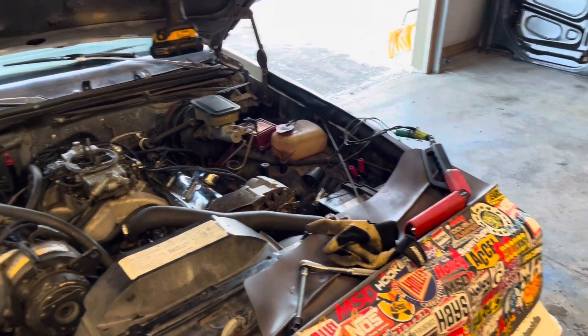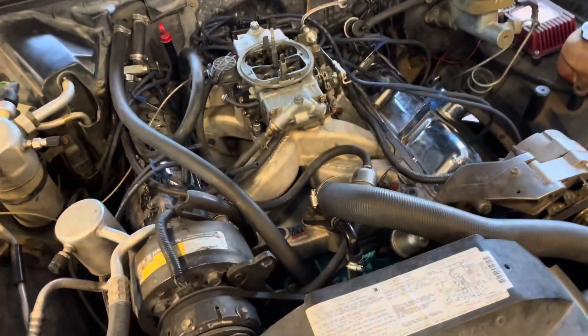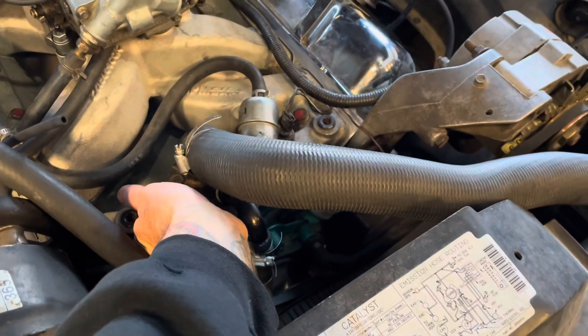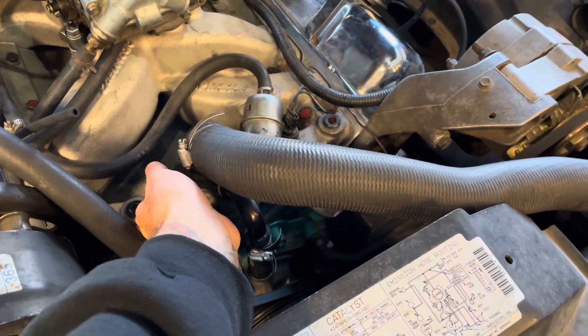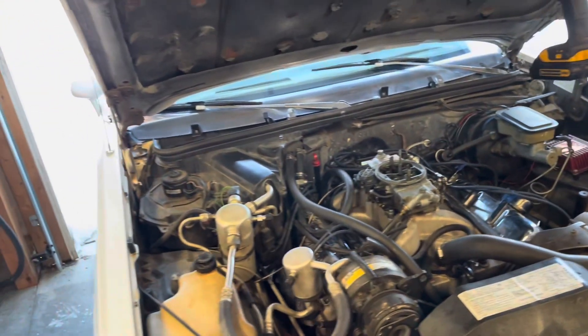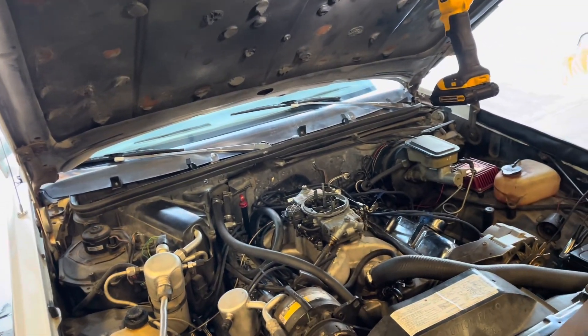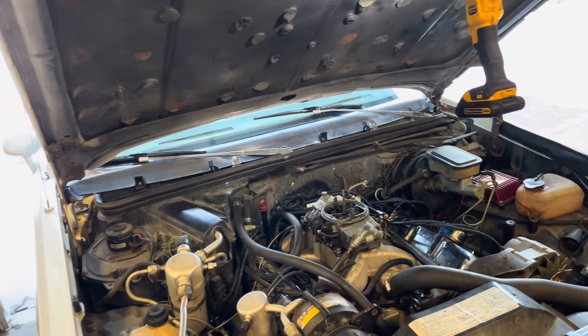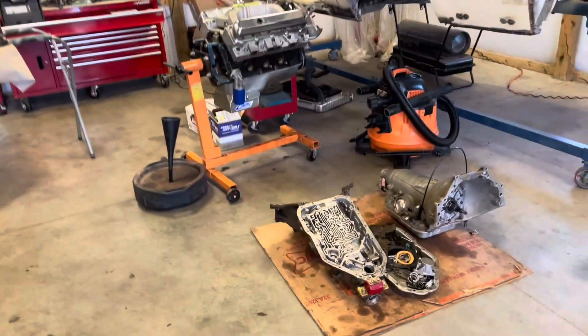I'm still kind of messing with the timing. The silicone — it's fine, it's good enough for today. Now that the engine has some heat in it I'd definitely say it's cured, and even before I started it seemed just fine. I have to get it running today, and after I'm done messing with this I'm probably going to start messing with the transmission.